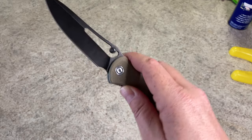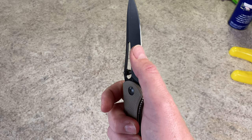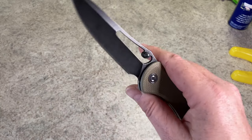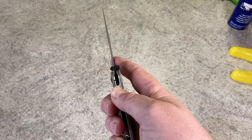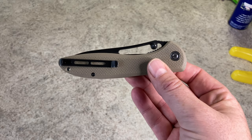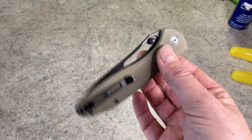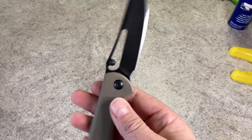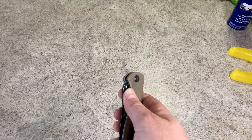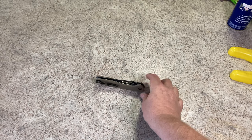Your blade length is 3.94 inches — that's a large blade. It's a hollow ground D2 blade, and they're listing their D2 as about 59 to 61 Rockwell. It has a black finish on the blade. Closed, this knife is 5.1 inches. It runs on washers, and the action on this is really good. They say on their site that it is 3.99 ounces.